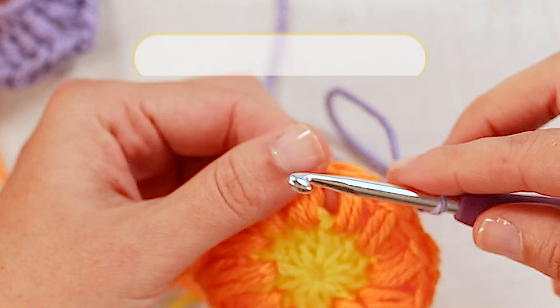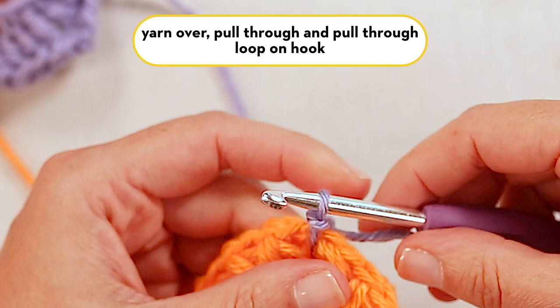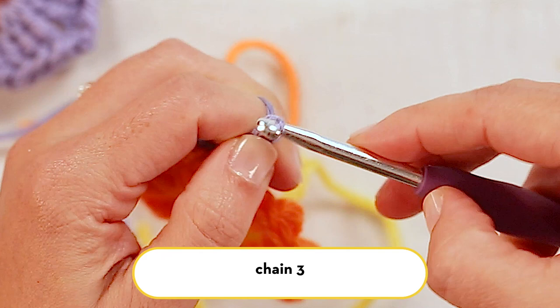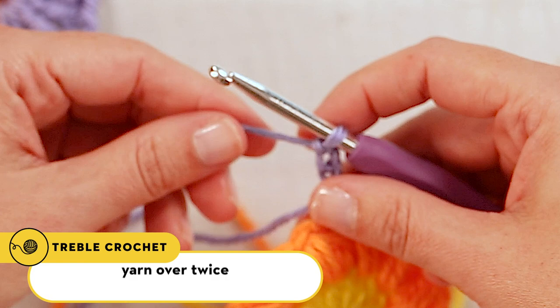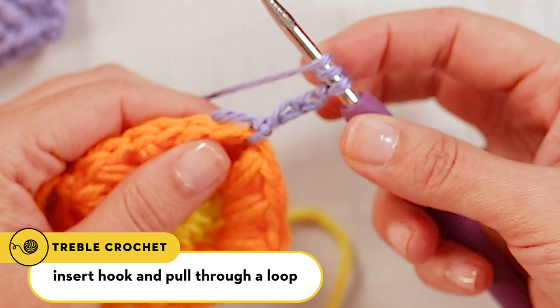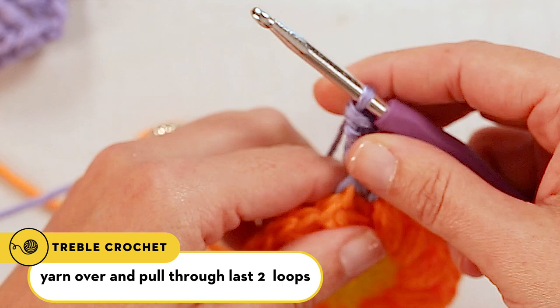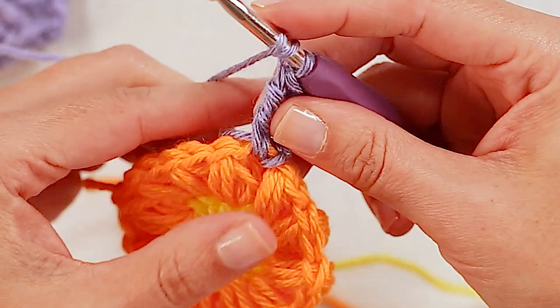Let me just insert my hook here, yarn over, pull through, and pull through the loop on my hook. From there, I'm going to chain three — one, two, three — and this will act as our first treble crochet. To treble crochet it's very similar to double crochet; you just yarn over two times instead of one, insert your hook, pull through a loop, yarn over, pull through two, yarn over, pull through two, yarn over, pull through the last two. So that's one treble crochet.